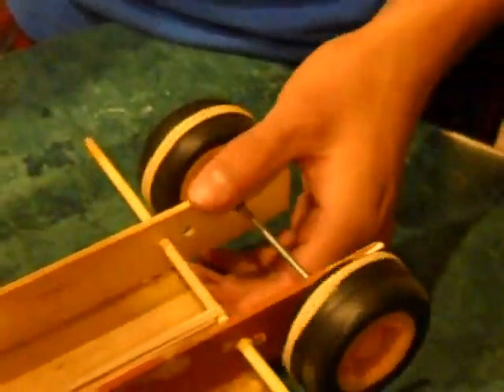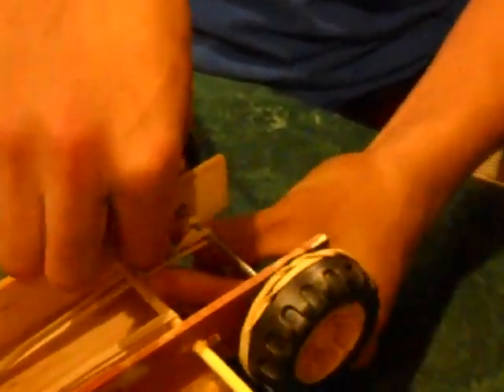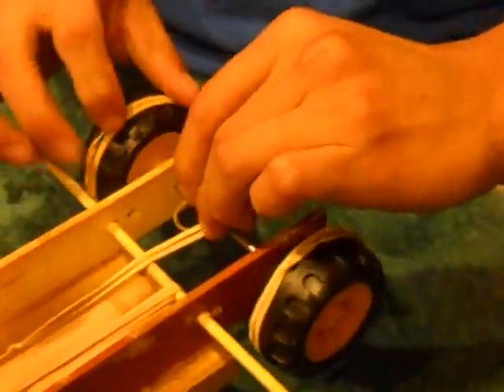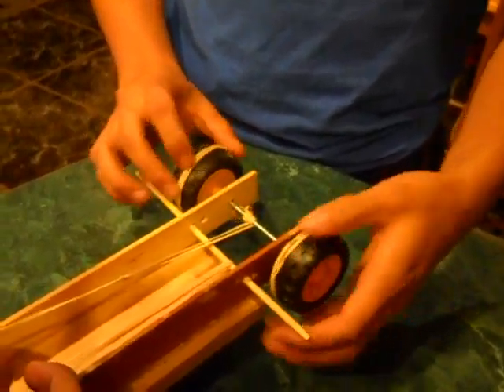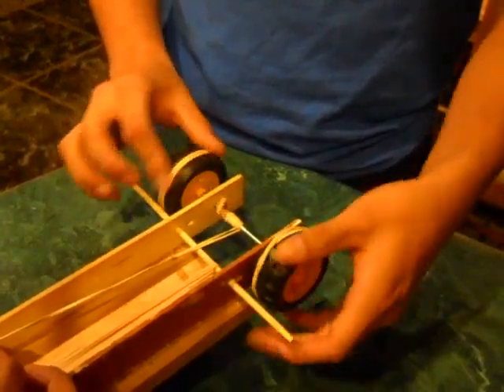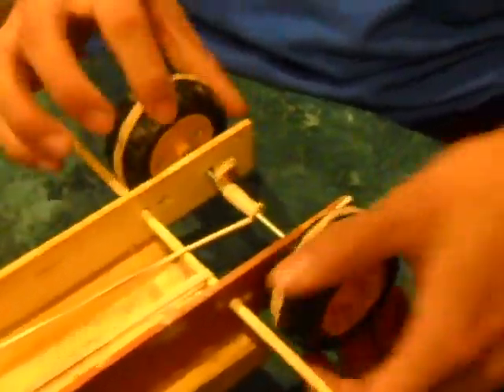If you want to make your car faster, ask your partner to tighten it up when you're winding it. You can also set it on the ground and just wind it up like that if you want, instead of having to wind it so slowly.